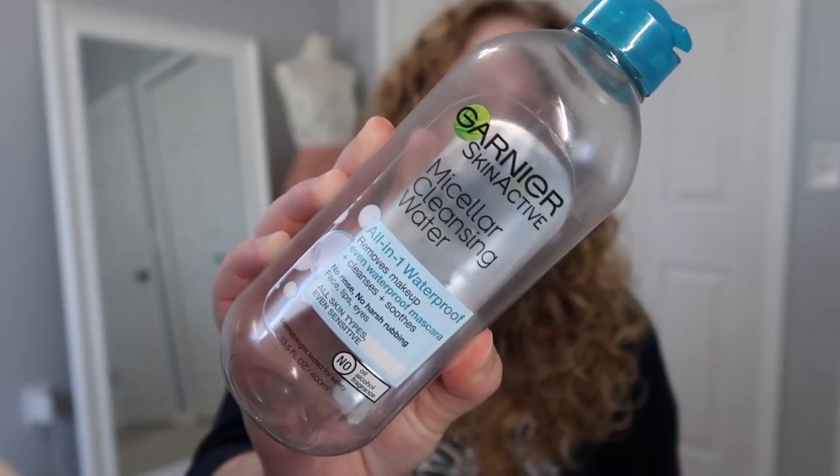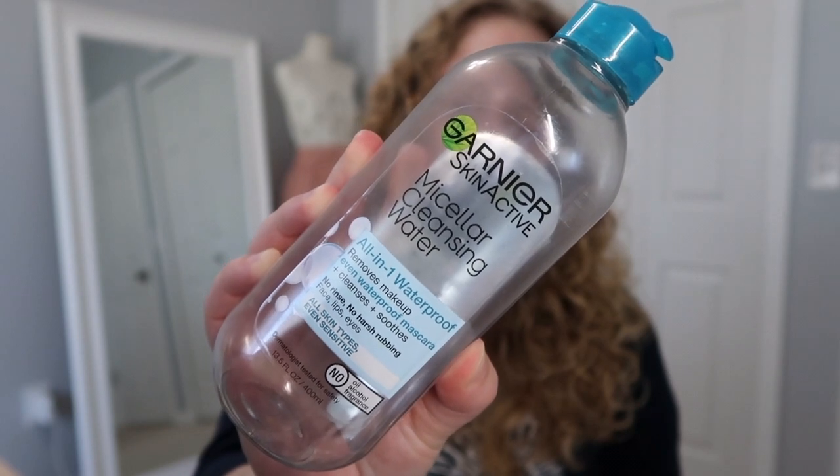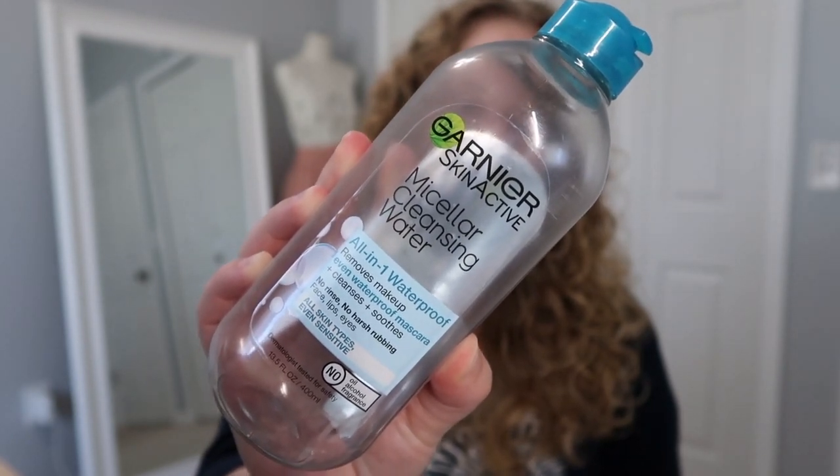Now into some full-size products. I used up my Garnier Micellar Water. I am so sad — I actually really love this product and I have repurchased it multiple times. I do recommend it and I probably will purchase it again in the future. This is the Garnier Skin Actives Micellar Cleansing Water All-in-One Waterproof. I mostly use this as my eye makeup remover and it works really, really well for that. I've also used it all over my face, but I feel like if I just use it on my eyes it goes a longer way.